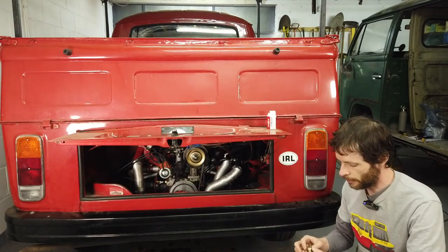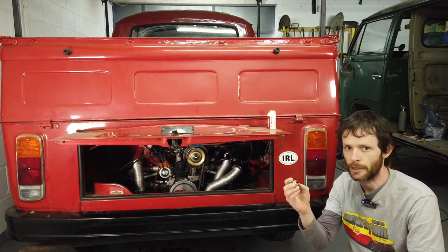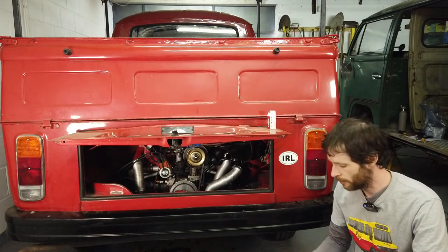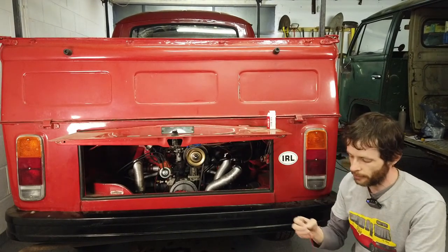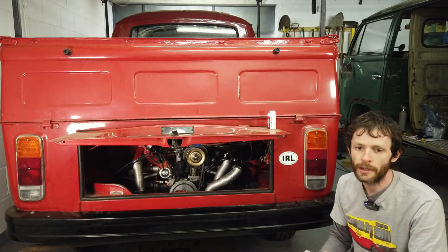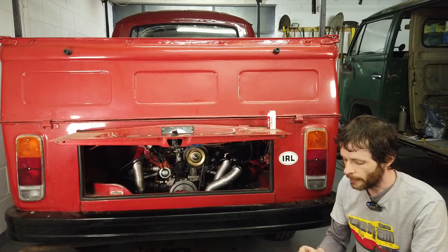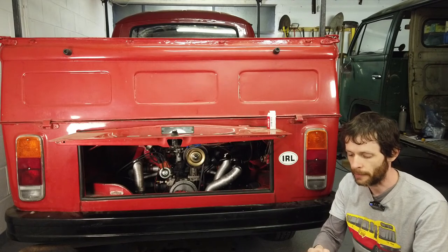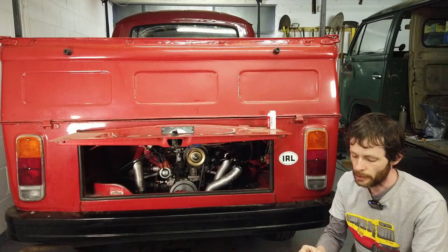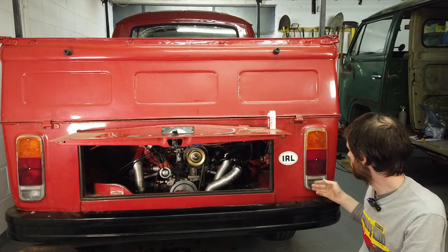I got a reversing light kit here the other day and it consists of a few things. We've got a little switch which we're going to fit to the gearbox — there's already a little receptacle for it on the gearbox and it gets pressed in when you select reverse. There's a little inline fuse holder because we need to take some power. We're going to take that from the positive side of the coil — that's key-on power. The power goes from the coil to one side of the switch with the fuse in the middle, and then connects to the two reversing light fittings.